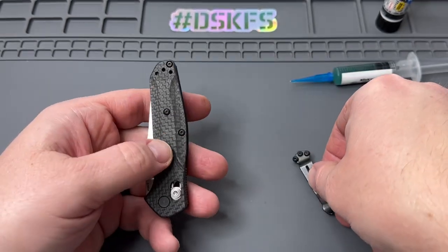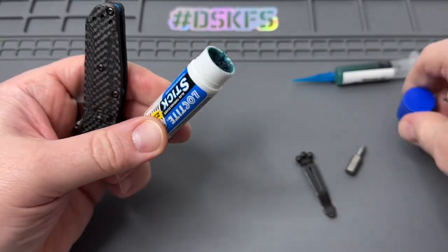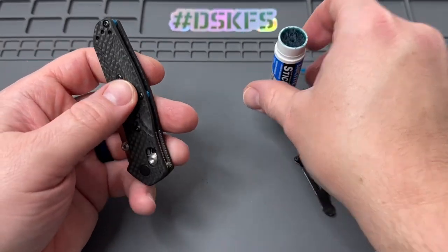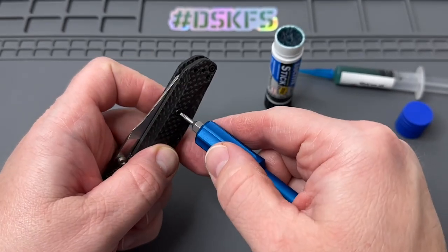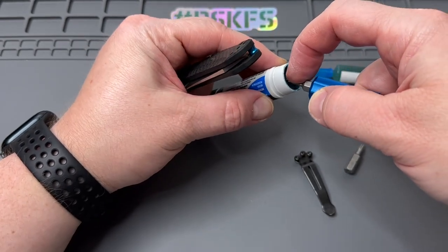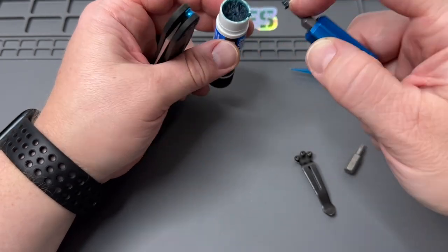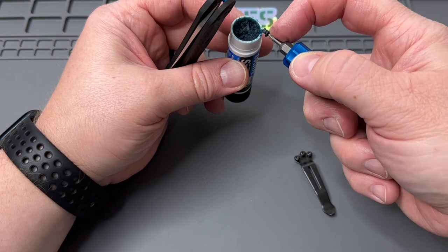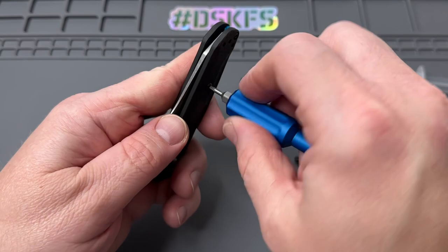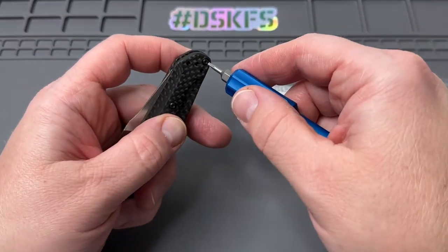Let's go ahead and Loctite these right here just before we do the pocket clip. This is just a paste — it twists at the bottom like elementary school glue. We'll put a little dab of Loctite in there — just enough to get a little on the threads. The Loctite officially takes about 24 hours to fully cure once it's in there, so that's something to consider.